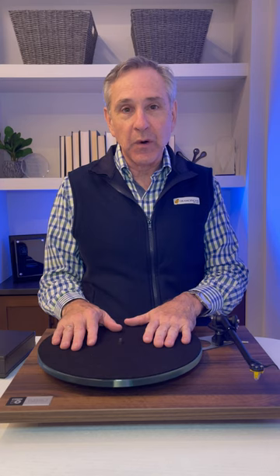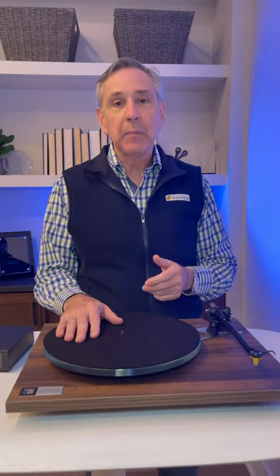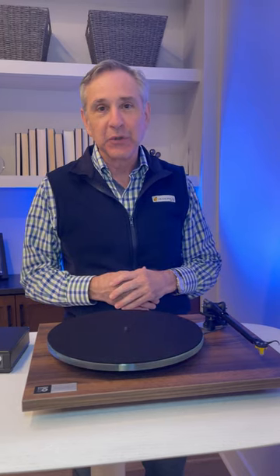The good news: it's already on sale at Sky by Gramophone. So pick one up at Sky by Gramophone or come visit us at Timonium, Gaithersburg, and Columbia, Maryland. We look forward to seeing you soon.